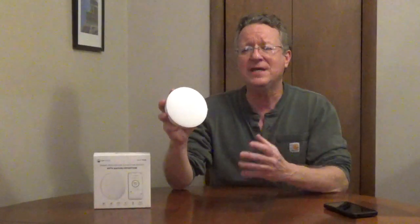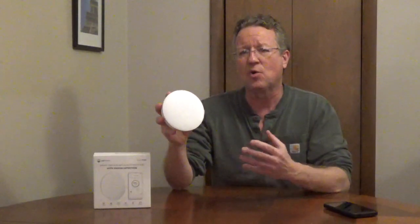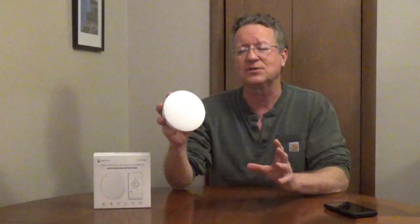If you wave your hand over the monitor and you get a green light, it means the overall air quality is good. If you wave your hand over it and you get a yellow or red light, you can go to the app on your phone and get a detailed breakdown of the six sensors.